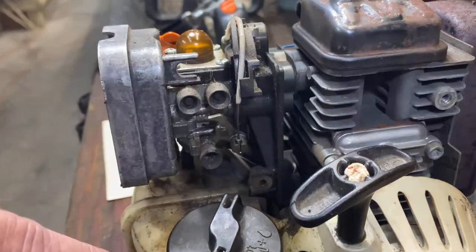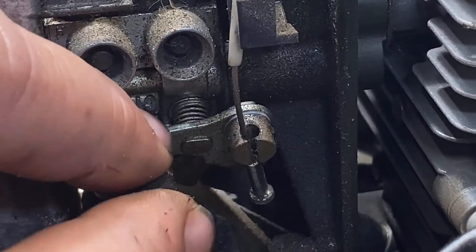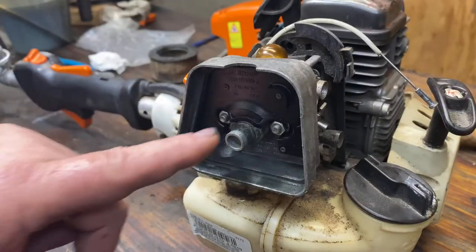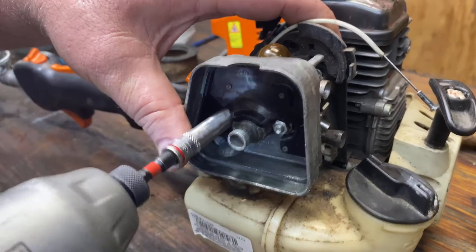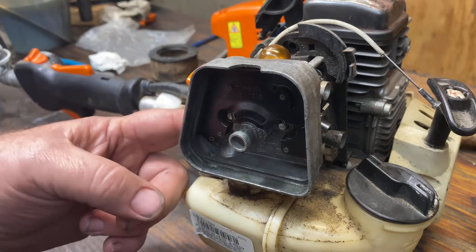Next we'll unhook this throttle cable — just reach in, pull it down, you'll see your cable slide up, pull it out and release it. Then we'll remove the carburetor by removing these two nuts. Now when you go to pull this off it's not going to come all the way off, and the reason why is there's a line around here that's part of your vent system.